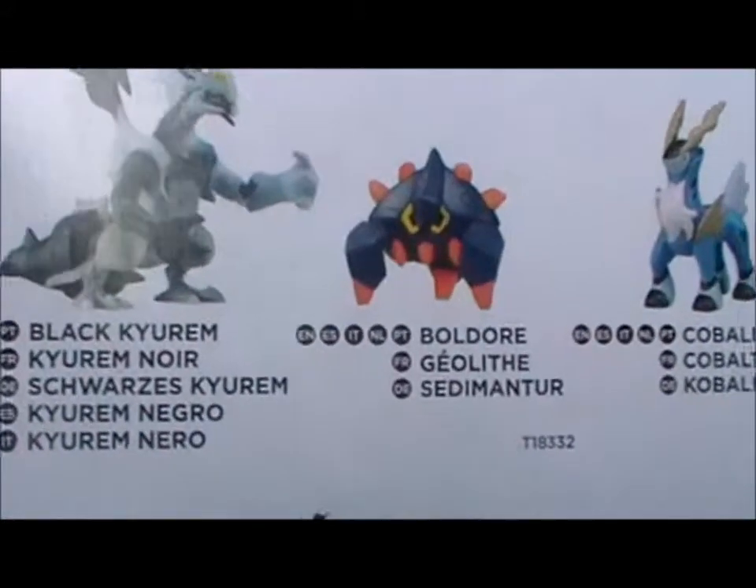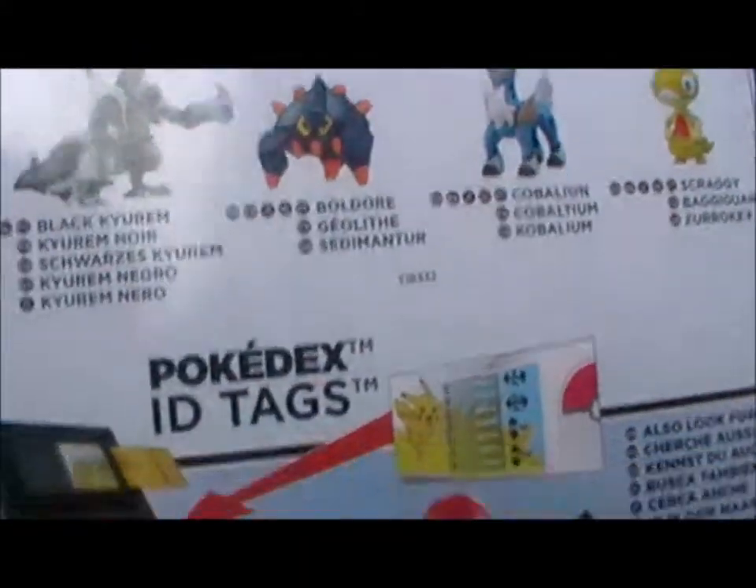There's Black Kyrem, Boldore, Cabelion and Scraggy, which is possibly the set I most want but it wasn't there. Same deal as last time really.